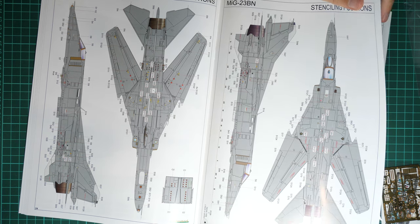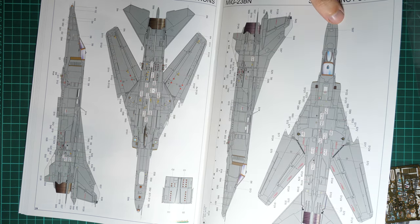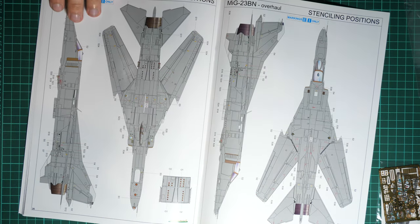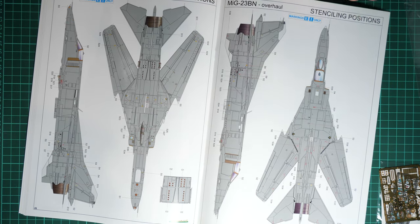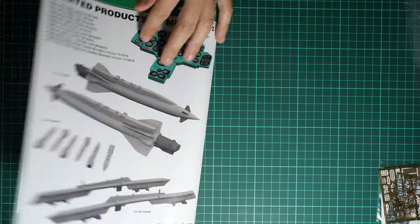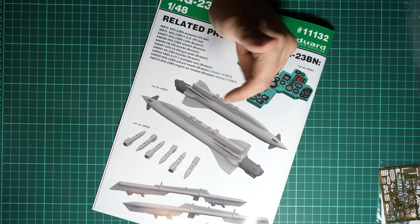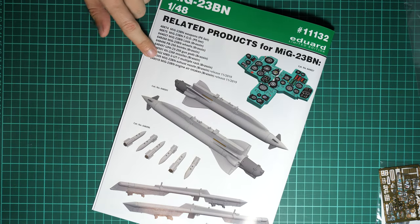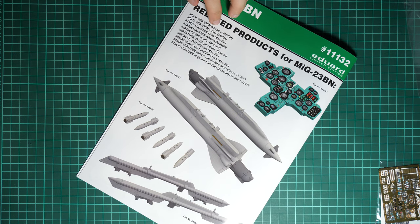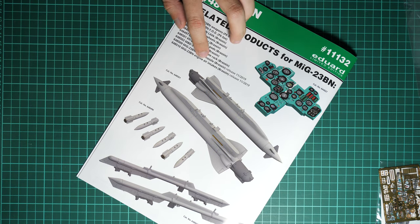Here we have the stenciling guide, which will be a real check of your attention — the amount of symbols is really impressive. Be sure to apply the right ones because some specific symbols are applied only on the special markings. We also have a list of various accessories including weapons, FOD wheels, bombs, gun ports, missiles, multiple rack, exhaust nozzle, and engine air intakes.